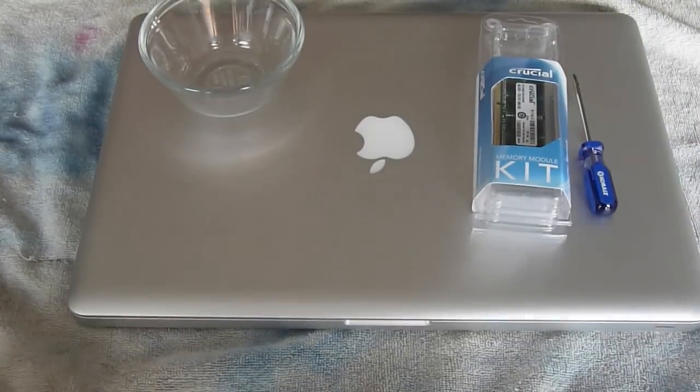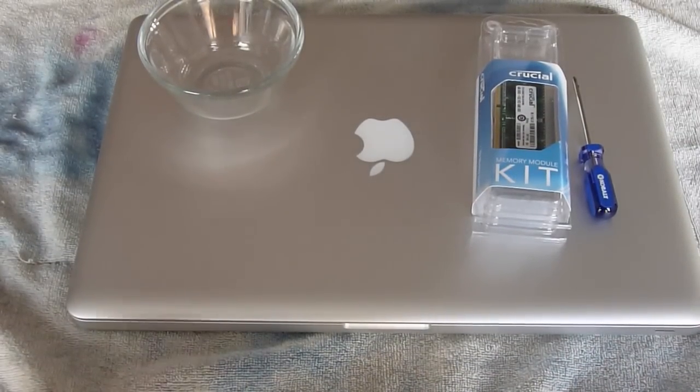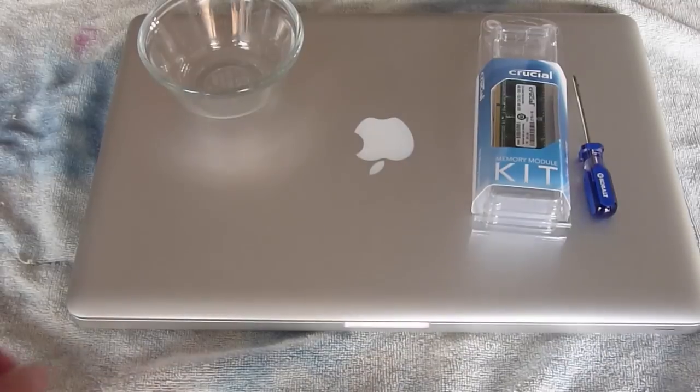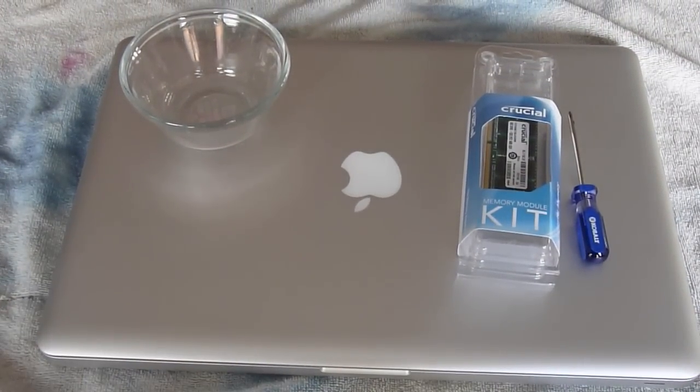Hi, this video is to show you how to upgrade the memory in a MacBook Pro. Specifically, the early 2011 unibody models. This one's a 2GB Core i7, but it should work for pretty much any version of the unibody versions of these notebooks.